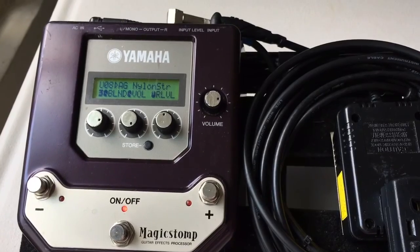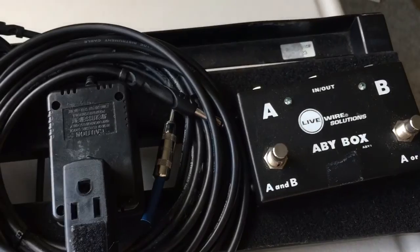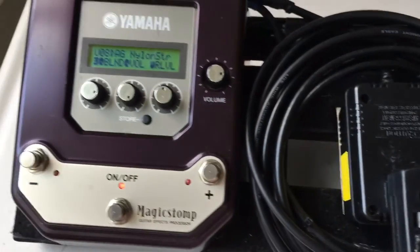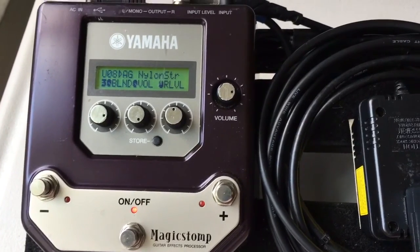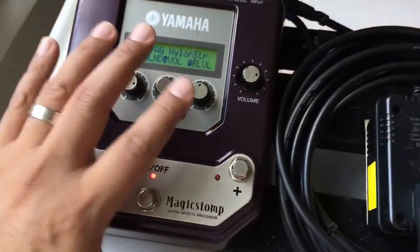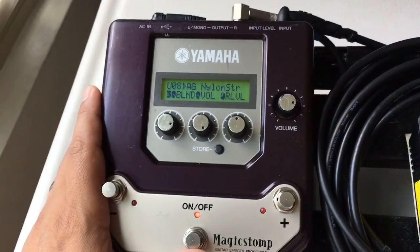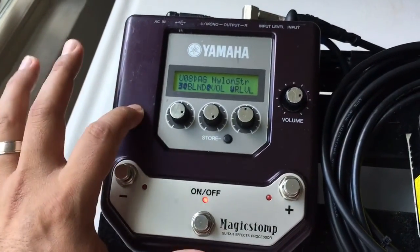I do a lot of Latin music, Latin jazz, flamenco, but we also do some blues, some 50s, 60s, 70s, working on some 80s. There are many units out there, but the main reason I got this unit was because of this setting right here — the nylon string setting. There are not many acoustic presets in here.